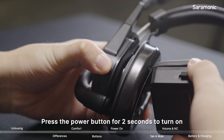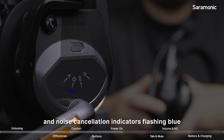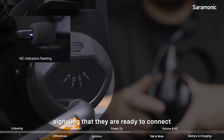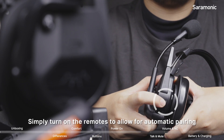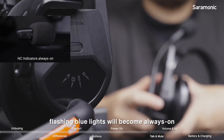Press the power button for two seconds to turn on, and you will see the power and noise cancellation indicators flashing blue, signaling that they are now ready to connect. The master and remotes are prepared in the factory — simply turn on the remotes to allow for automatic pairing, after which the flashing blue lights will become always on.